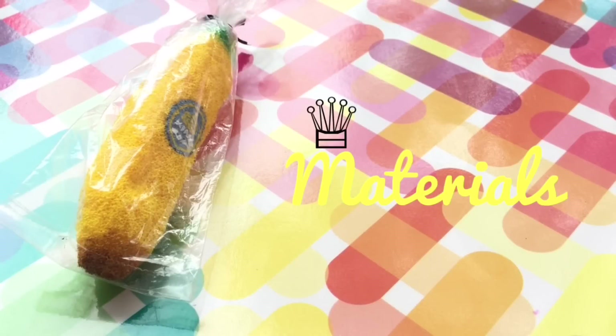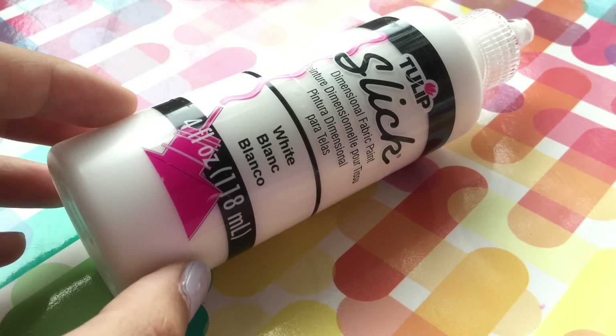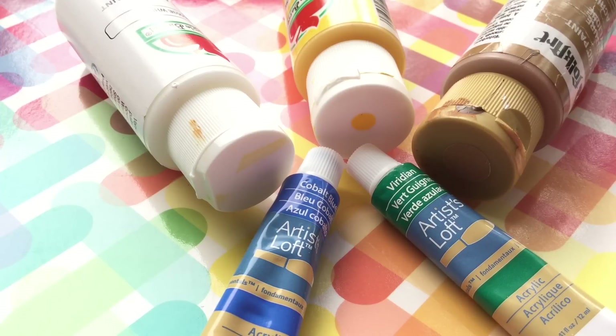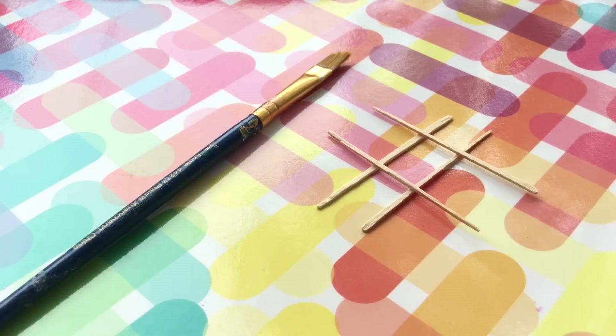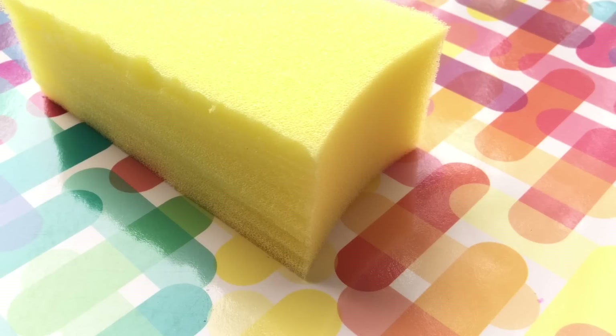For the materials you will be needing: white puffy paint, acrylic paints, a paintbrush, toothpicks, crafting scissors, and some foam.